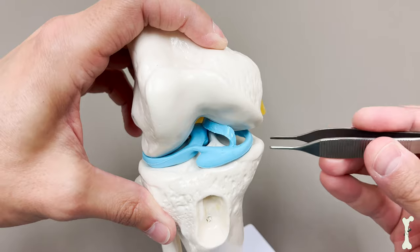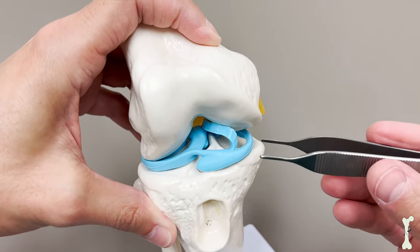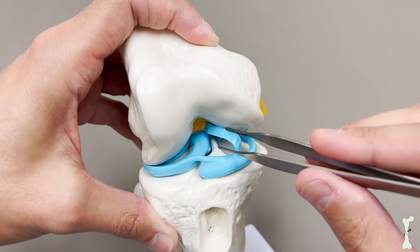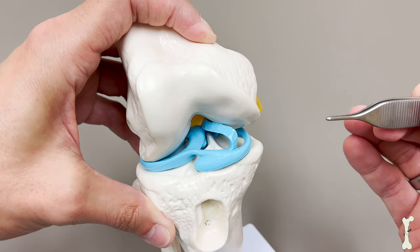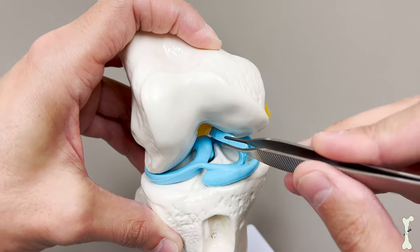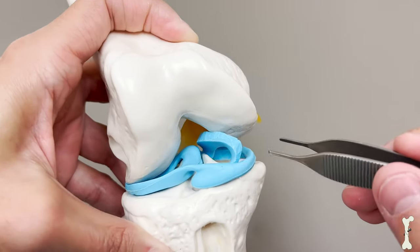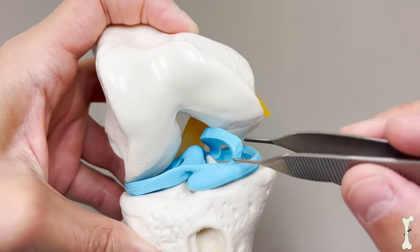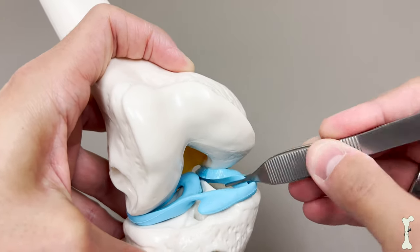When you have a meniscus tear like this, it's really important to address it and you need to consider surgery. To get this corrected, we have to move this meniscus tissue back. During arthroscopy, where we put the camera inside the knee, we will actually work to pull, push, or manipulate this back into its proper position. There's a way we can put a little stress on the knee to open up the space, and then using our instrument we push this back into place.